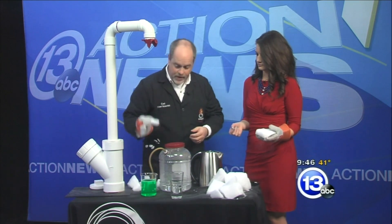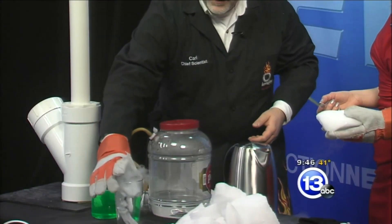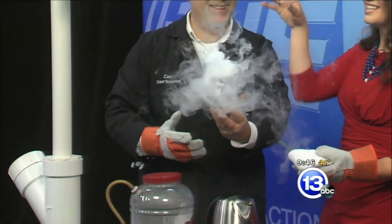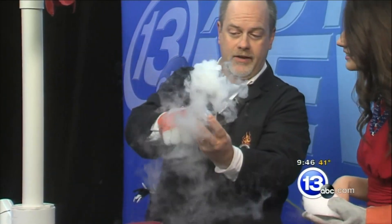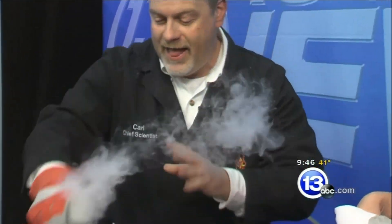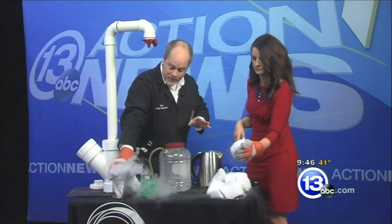So if we were to drop a piece of dry ice, say, into a glass of water, you get that nice — yes, that's the witch's cauldron that we see going on. That nice fog on the top, but you can actually see the carbon dioxide gas coming off — those are the bubbles coming off. That's cool, but I think we can do better than that.